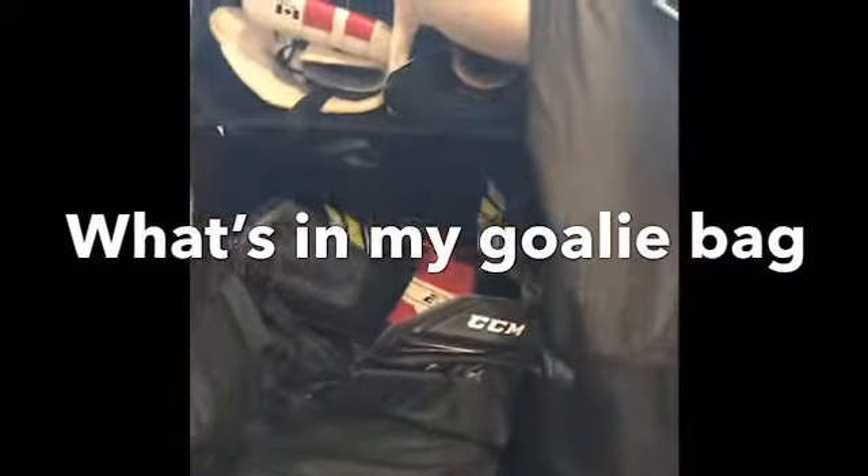Hi guys, welcome back to my channel. This is my second video. I know it's bad — I'm recording on my phone. But today I'm going to be doing a what's in my goalie bag video. Kind of came up with this idea myself.